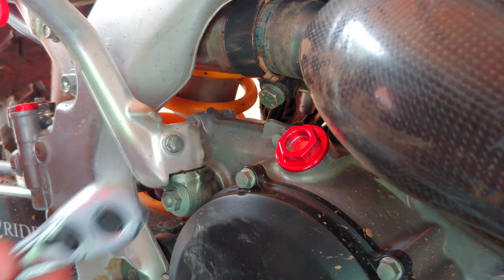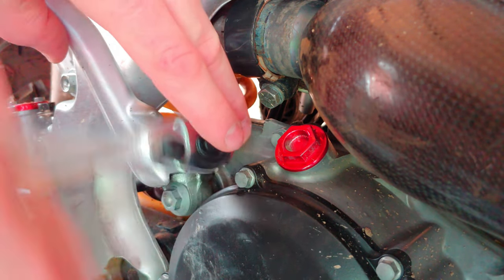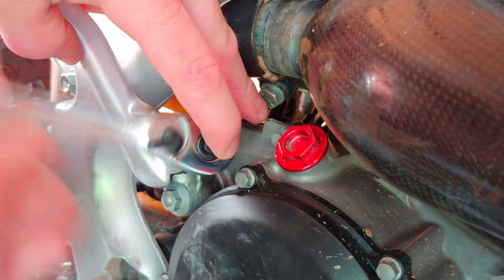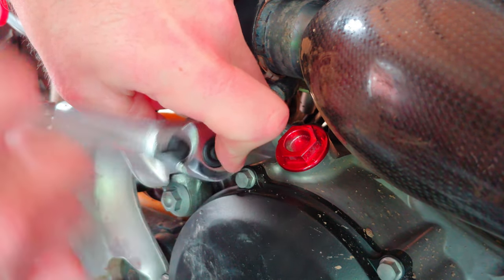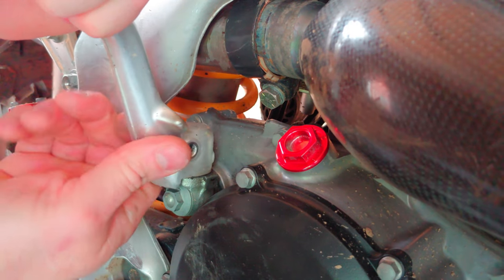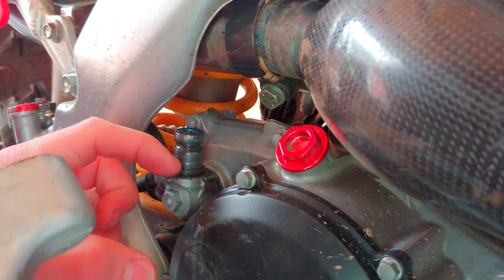One thing you have to worry about when you take this off is that there is a spring and a little ball bearing in there, and they have a tendency to pop out. I've actually lost the spring and the ball several times before, so you just have to be careful. It's on the back side of this post here. Alright, they stayed in there, so that's fine.